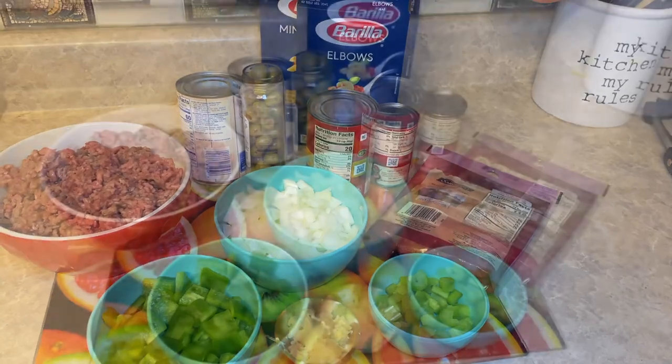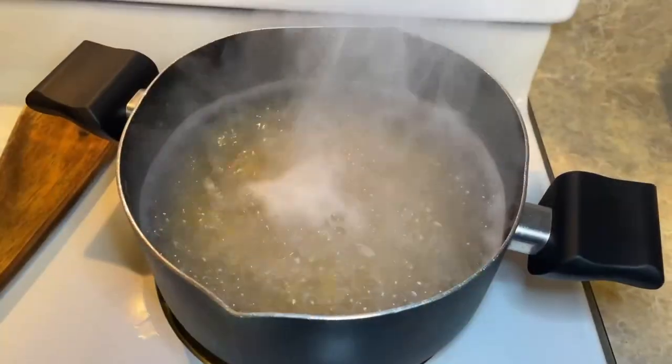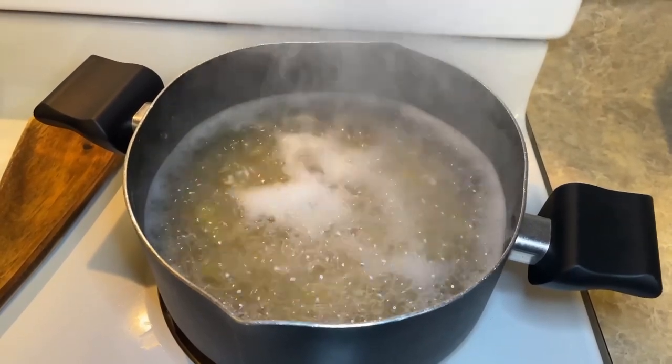And don't forget to like and subscribe. Alright guys, the first thing we're going to do is make our pasta. We're going to go ahead and boil the pasta first.